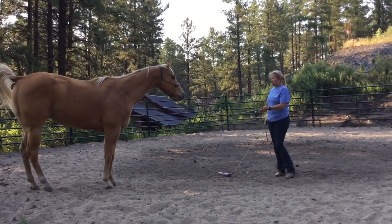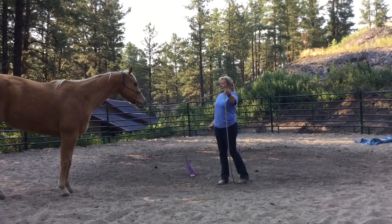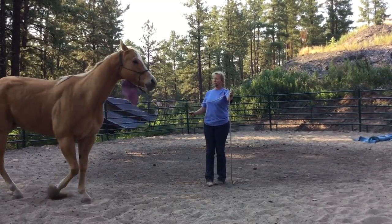I didn't mean for him to move, because I didn't, for example, put my hand out to this side and say 'I'd like for you to take yourself out here to my left.' He doesn't go — I support with the flag.